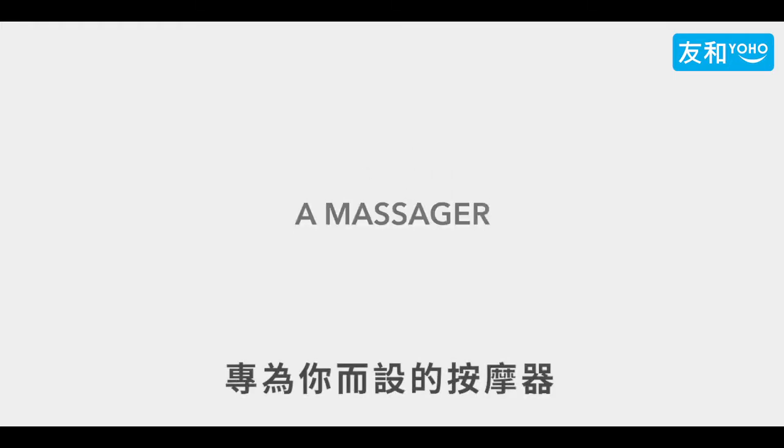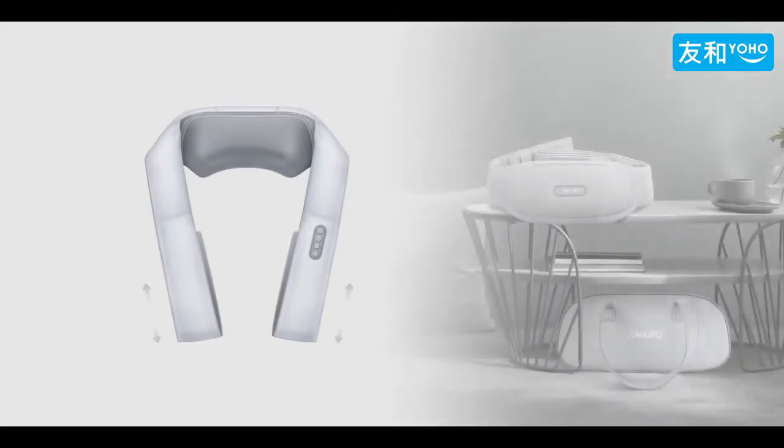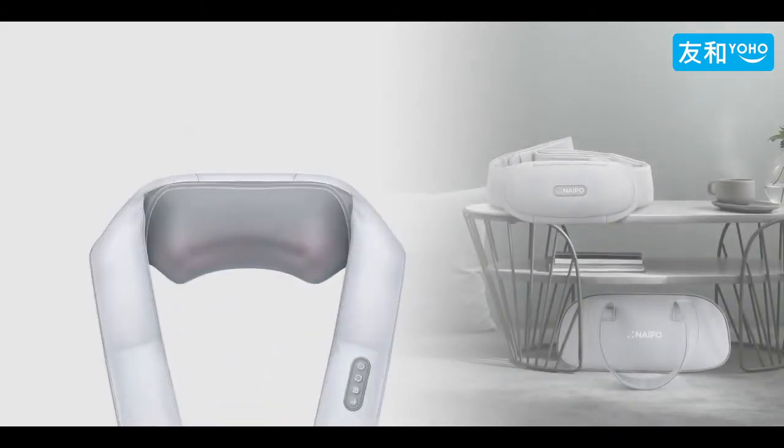O-Cuddle, a massager designed for the way you are. It's the perfect massage experience for people of all shapes and sizes.